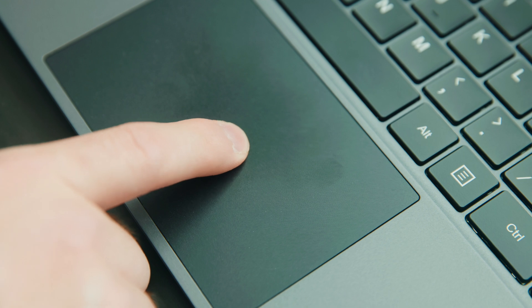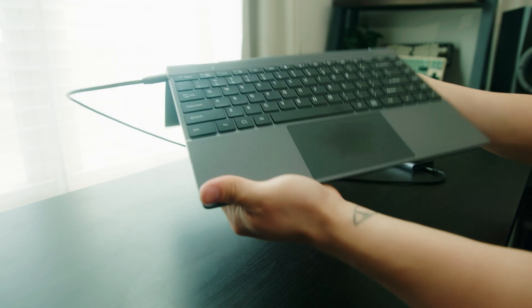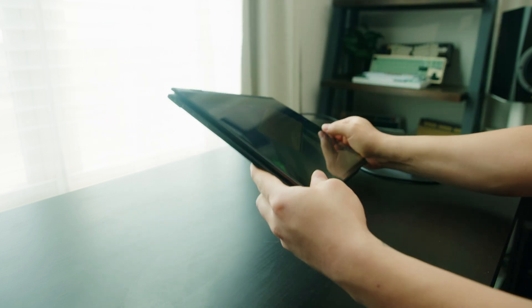This has a nice sized touchpad. It doesn't have the best response and it has a loud click when you push on it all the way down, but you can always just tap the trackpad instead. This device can flip all the way 180 degrees so that you can use the screen as a touchscreen or use it in tablet mode.